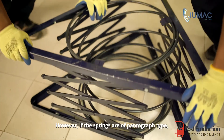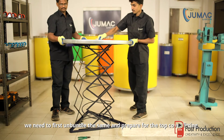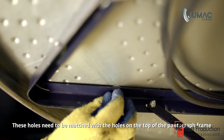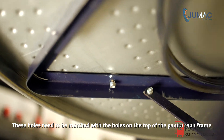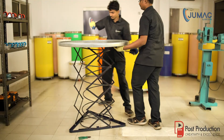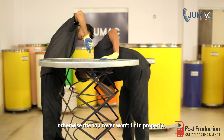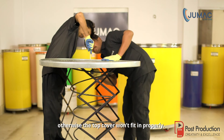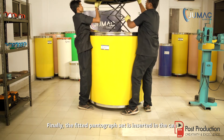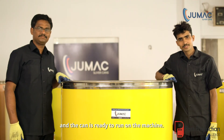However, if the springs are of pantograph type, we need to first unbundle them and prepare for the top cover fitting. Notice that there are three holes on the top cover. These holes need to be matched with the holes on the top of the pantograph frame and screwed with the nuts and bolts provided especially for this purpose. Please take special care to match the top cover holes with the ones on the pantograph frame — otherwise, the top cover won't fit in properly. Finally, the fitted pantograph set is inserted in the can and the can is ready to run on the machine.